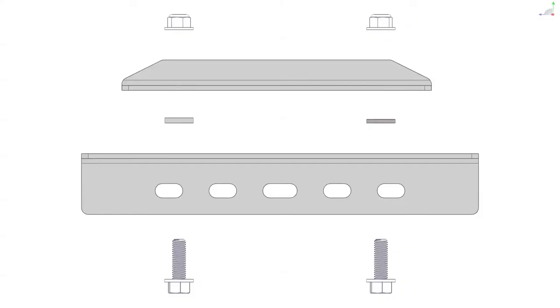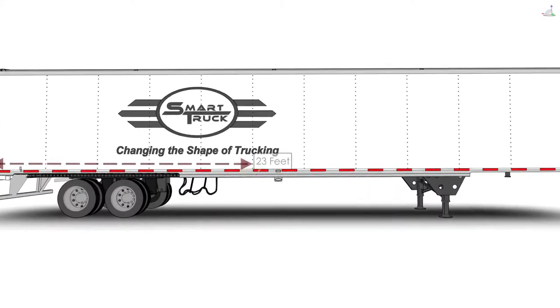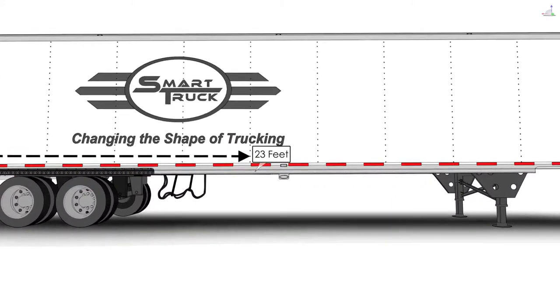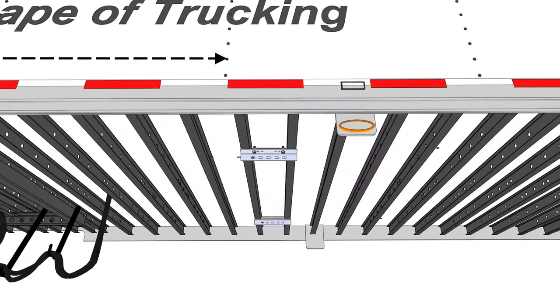Now that the forward under tray is assembled, we're ready to prepare our mounting brackets and determine the location. First, determine if your trailer has steel or aluminum I-beams and choose the corresponding spacer bag. This trailer has aluminum I-beams, so use the thicker spacers. Assemble the mounting brackets wall to wall, ensuring the bolts are inserted from bottom to top. Insert the spacer washers between the two brackets and loosely fasten them with the nylock nuts. Measure and mark the I-beam spacing located 23 feet from the back of the trailer and hang two mounting bracket assemblies in this location.